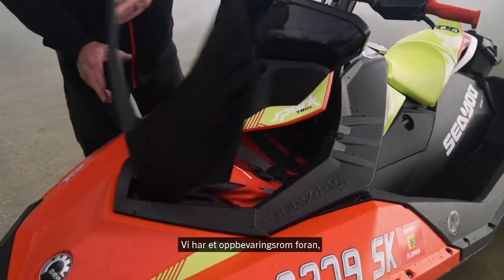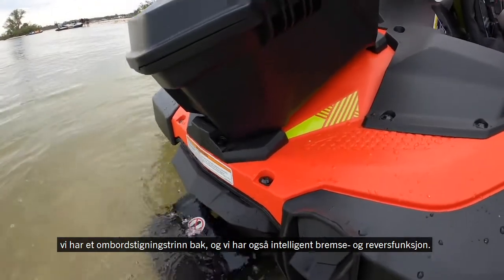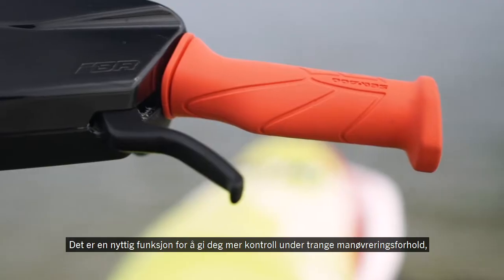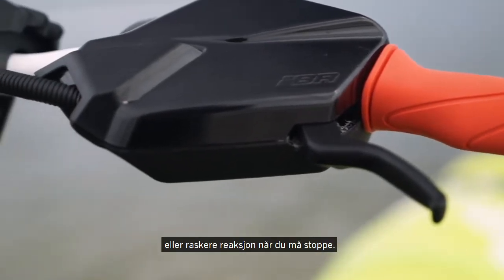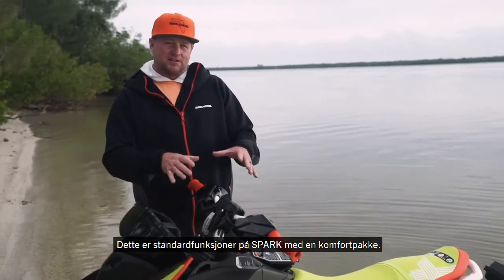We have a storage bin up front. We have a reboarding knee step in the back, and we also have the Intelligent Brake and Reverse feature. That's a beautiful feature for giving you more control in tight-quarter situations or stopping when you need to stop. Those are standard features on the Spark with a convenience package.